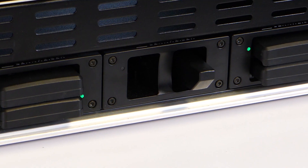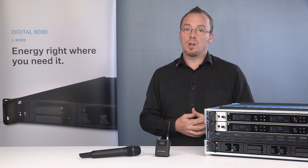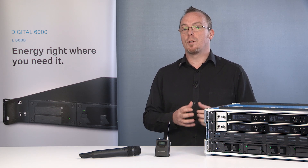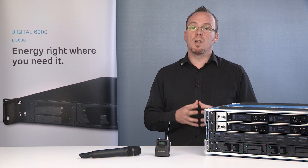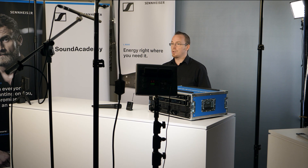Alongside our batteries we have also introduced the L6000 charger. This is not our first charging system obviously, but it is a step change in what we offer with our charging solutions. The L6000 is a modular charger, so this means you can configure it to fit your exact requirements and easily change when your requirements change.